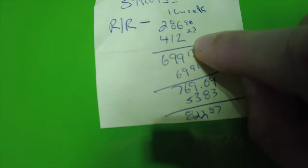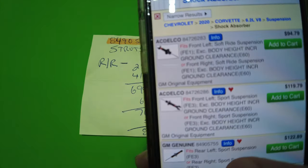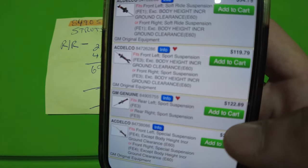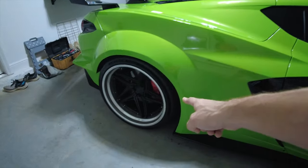Instead they gave me a quote for the repair: $286 for the part — part number 84905755 — and $400 in labor, for a total of $822.87. We did a little research on rockauto.com for that same exact genuine part number 84905755 and they have it for $122.89. So with help from my buddy the Driver Mod — you guys have seen him on the channel — who actually lowered this car, we'll be able to knock this out pretty easily. We've got the lowering couplers coming for the front end.